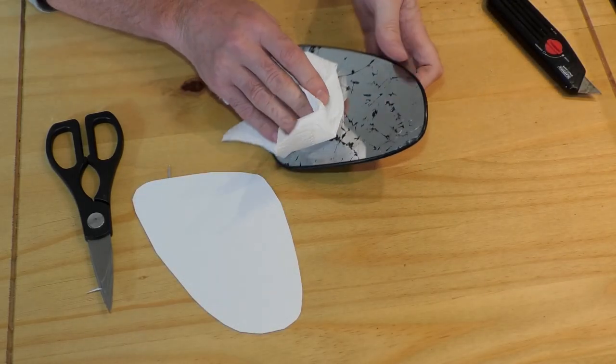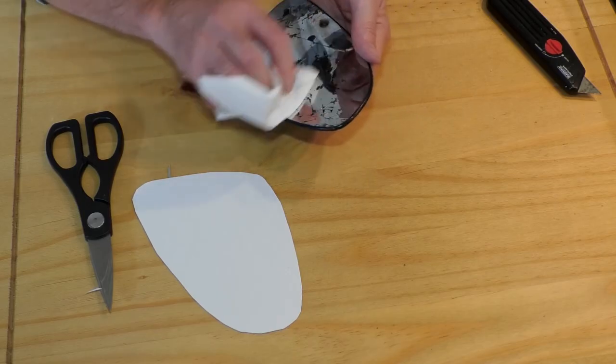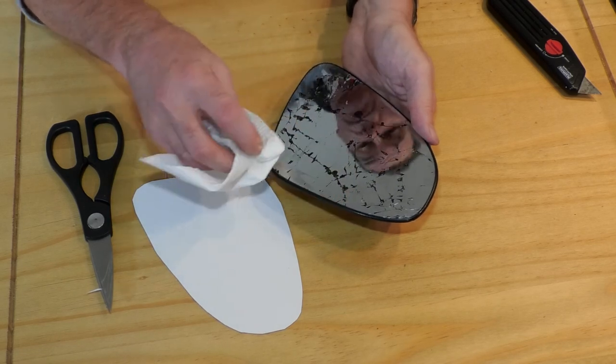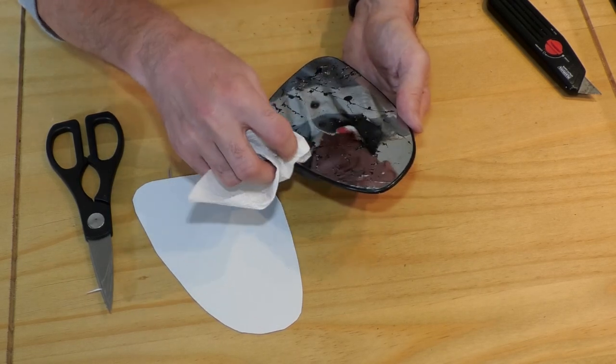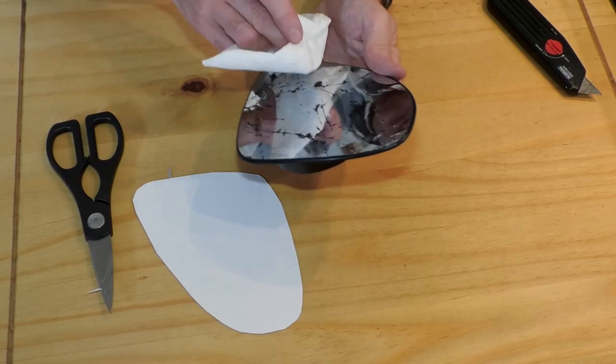I then gently wiped the broken mirror to get it as clean as possible. Be very careful when doing this because shards of glass may come away from the mirror. Normally I'd try to get a surface as clean and dry as possible before gluing, but on this occasion the risk of broken glass meant I'd just give it a quick wipe.